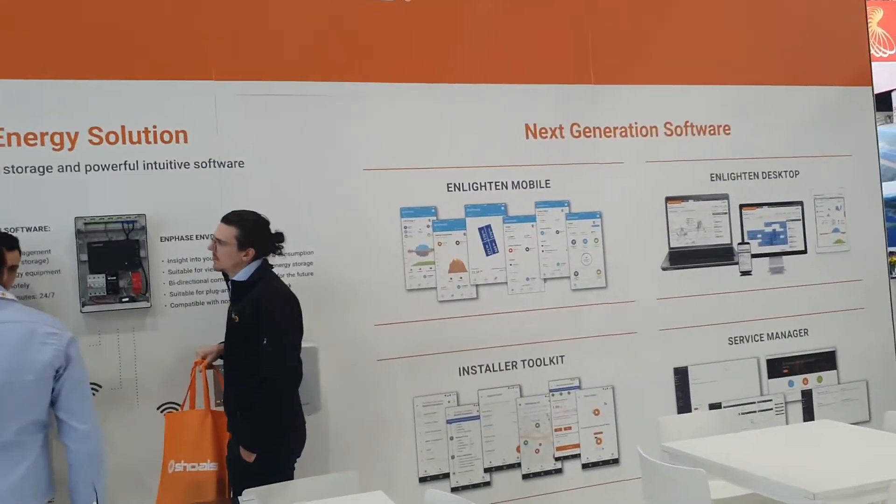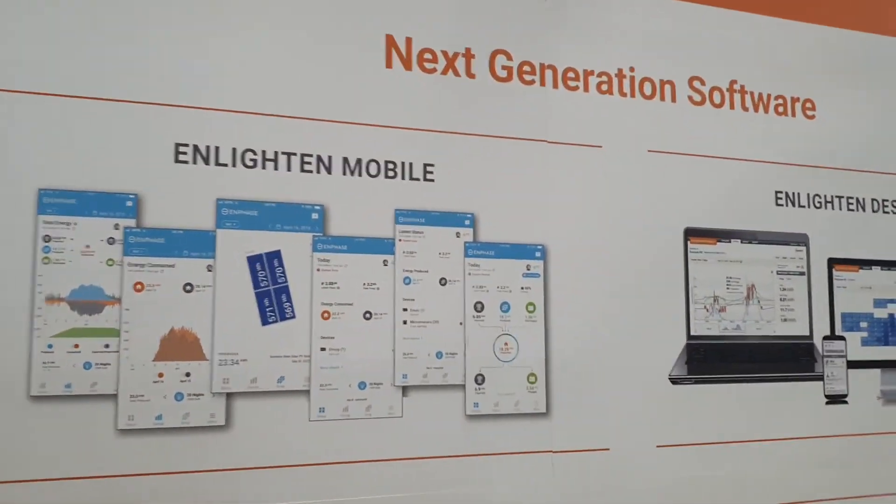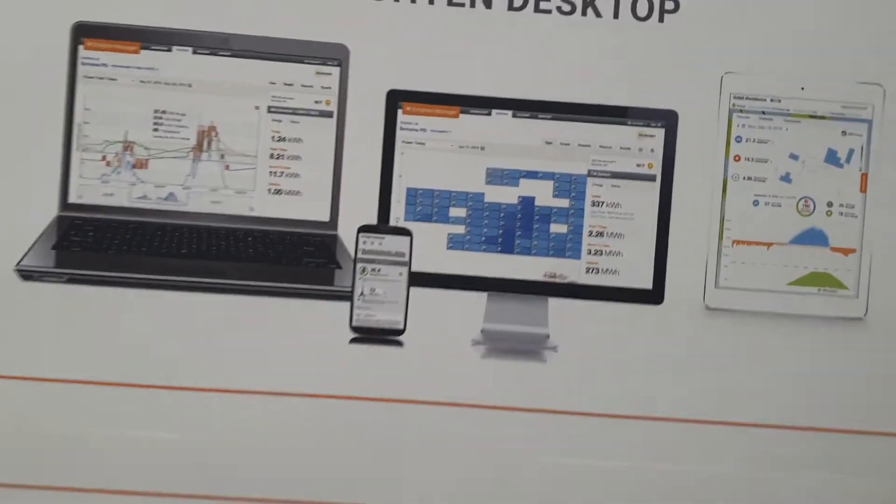Enphase is a reputable brand of micro inverter, and they have monitoring for every panel as such.